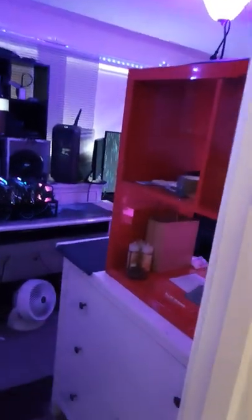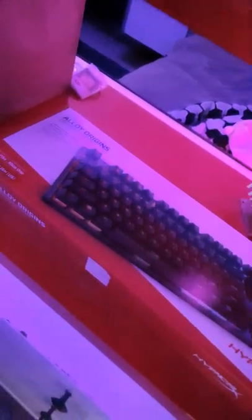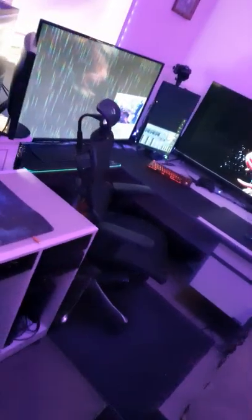Welcome back to the Technus Corner guys, I've just gotten in so let's have a look at what we got. On the cards today, looks like we got a keyboard — Alloy Origins HyperX gaming mechanical keyboard to unbox, so let us go into our Technus Corner.